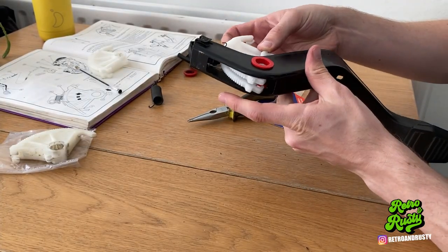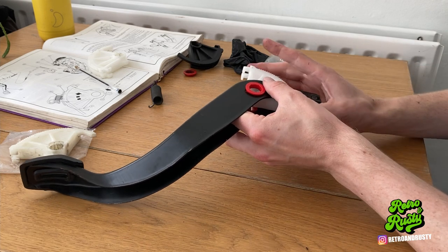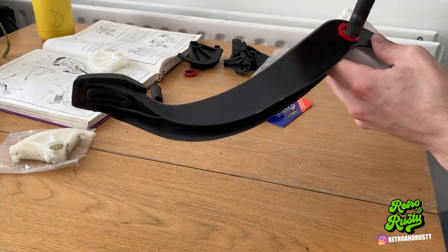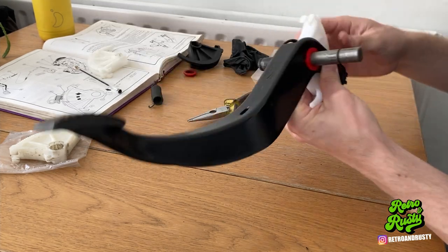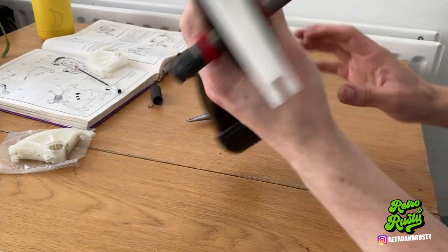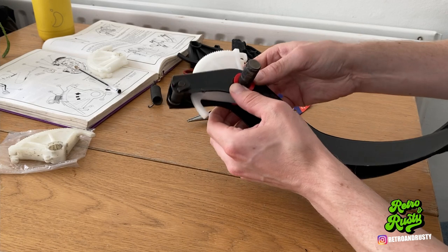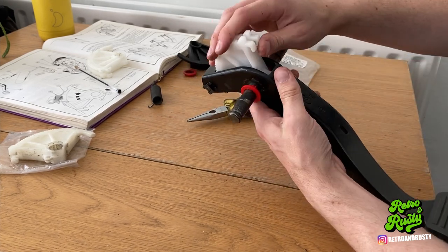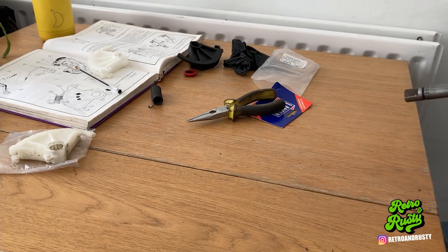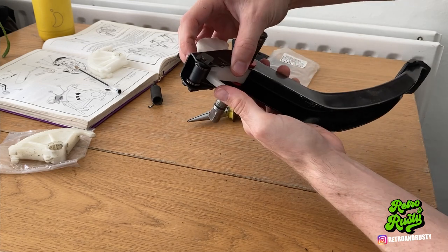Here we go — pop this in there. That's how it should be. Now the bushes have popped out there — hopefully they'll stay in. It's quite tight inside there, I'm not quite sure what's going on, but I'm hoping once it's all together they stay in. I think it's just because the bar came through. Now I've got the fun task of climbing back under there and putting this all back together.